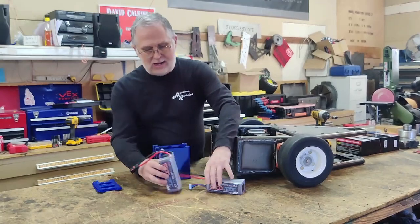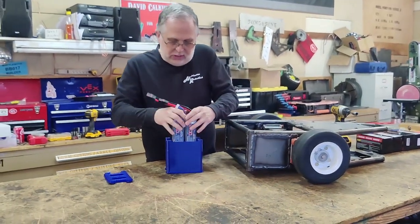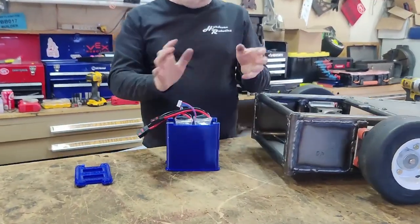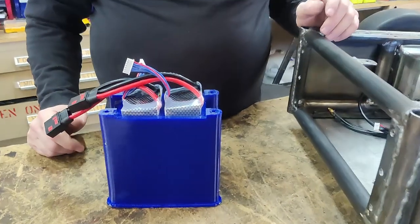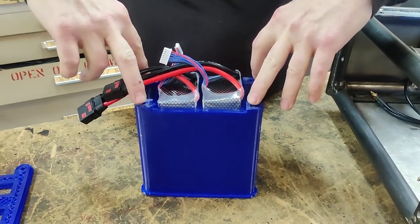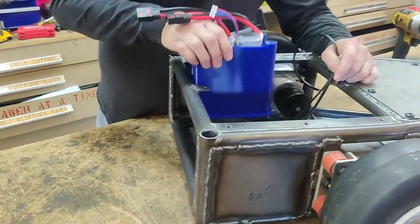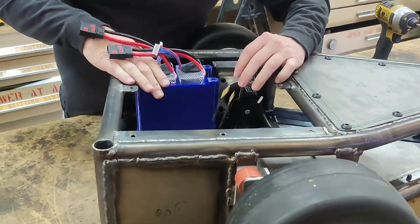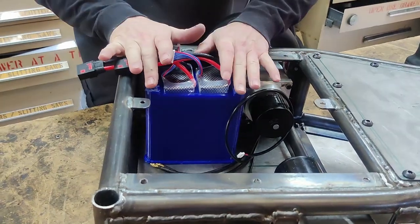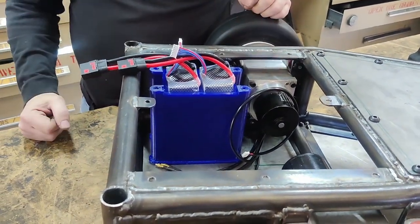These are the batteries I'm planning on using, and they basically slide in like that — there's no motion, there's no way they can move around. Going to have some bolts that run down through the entire robot top to bottom, bolting through the bottom armor panel and into the top, so they'll be secured top and bottom with no way to move around.